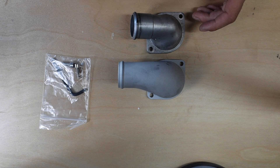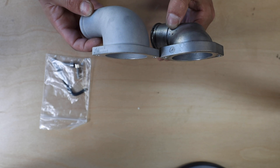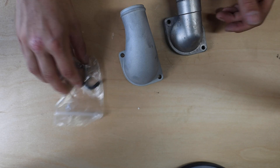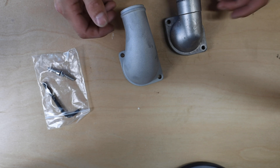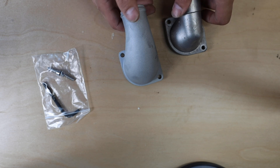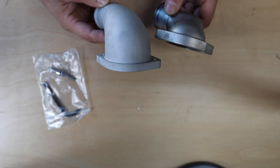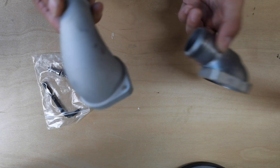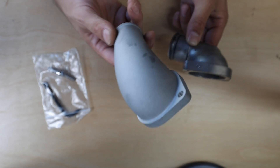The size difference shouldn't be an issue, but if it is you can trim your OEM hose down just a little bit. The Killer B flange is also a little bit thinner than the OEM one — that's why you're provided with new hardware from Killer B. If you accidentally lose the supplied hardware, you could probably get away with the OEM hardware, though you might need to stack a washer or two. Or Killer B can probably send you new hardware for around five bucks.